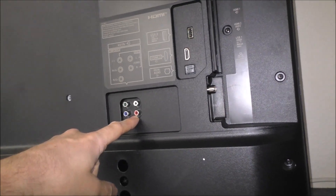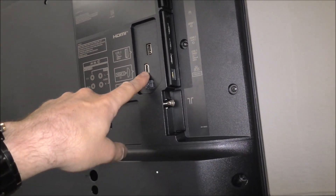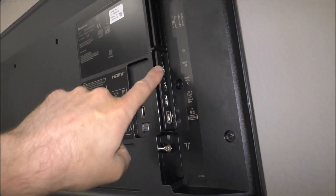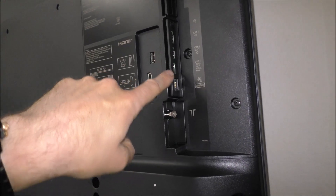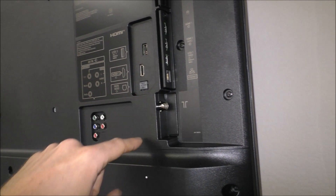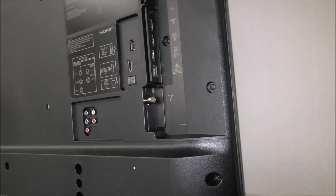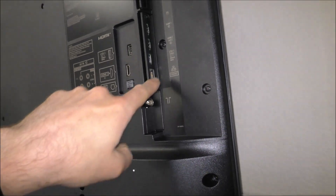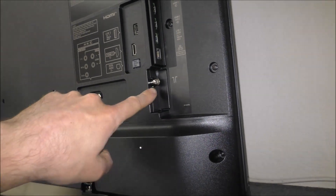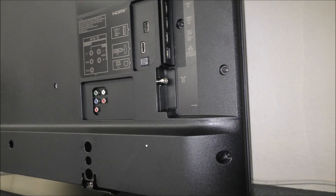Coming across to the right you've got the traditional component and audio connections, and three HDMI connections — one there and two around the side. You've also got two USB ports, one on the side and one on the back, plus an ethernet connection so you can hardwire the internet if you don't want to use the built-in Wi-Fi. And last but not least, the aerial connection.